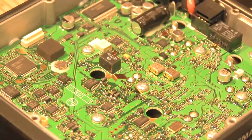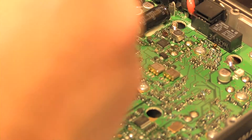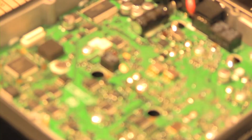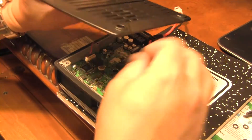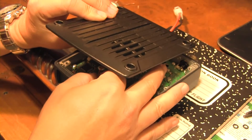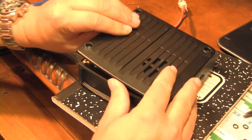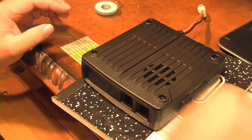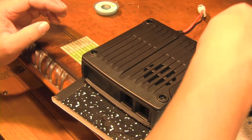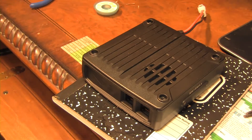It looks like it's a grounding thing. Let's plug our speaker back in here — plug our speaker in the way we found it. Just lay that down like that. Make sure we put everything back the way we found it. Let me get this screwed back together. We'll fire it up and see what we get.